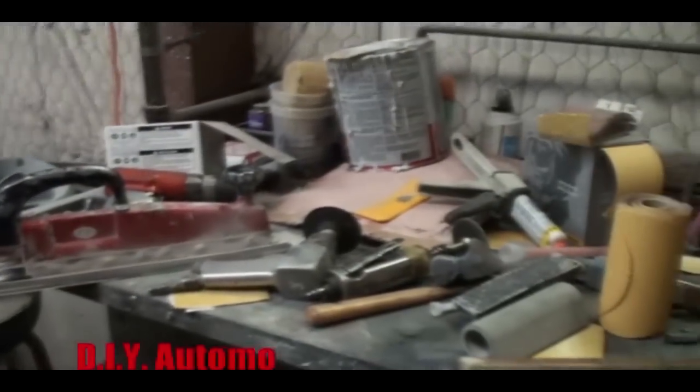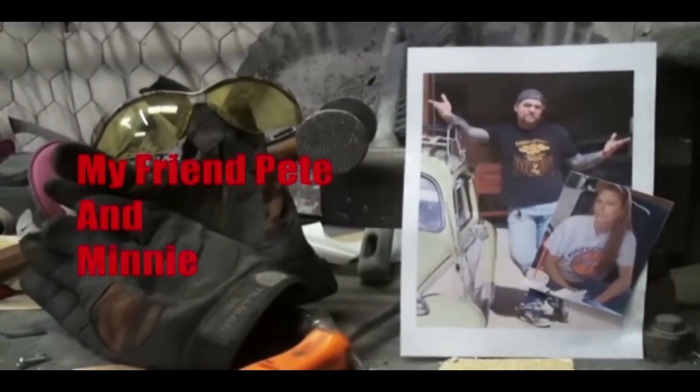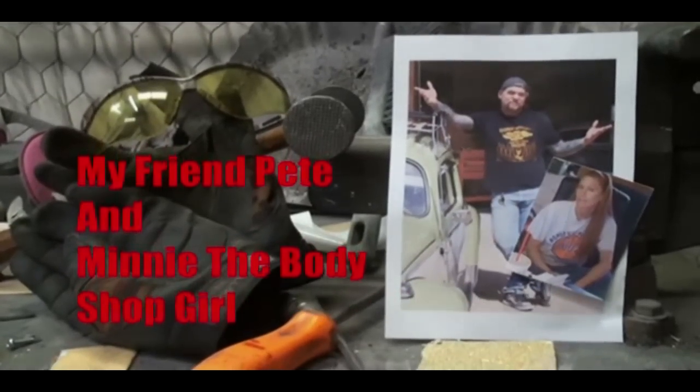Welcome to DIY Automotive School, with my friend Pete and Minnie the Body Shop Girl. It's everything you need to know about cars, and more.